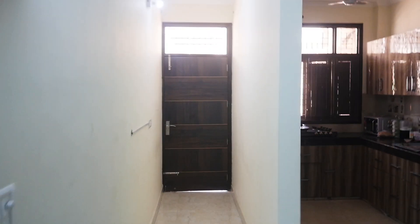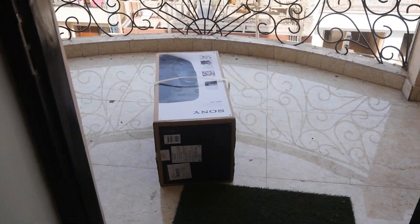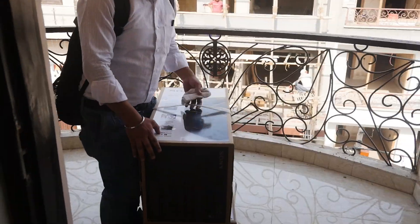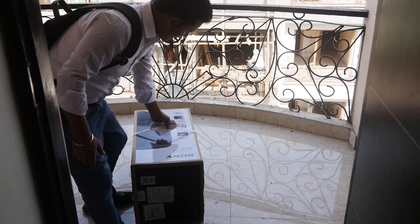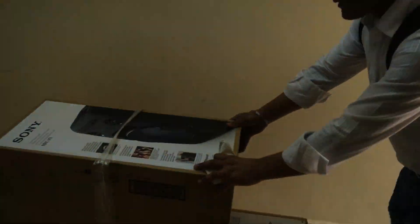Hello everyone, I am your friend Saab Rajwanshi from techcos.in. Today we have ordered a Sony MHC-V11 party speaker from Croma, which costs around 16,000 after discount. We also got a cashback of Rs. 500 on Paytm and an additional Rs. 500 voucher from Croma. I think this is the best deal anyone can get.